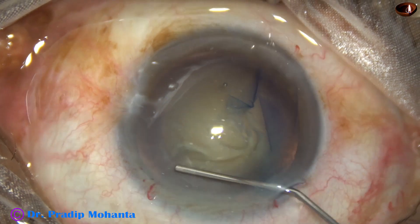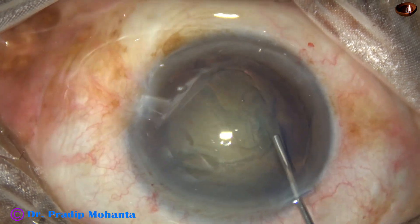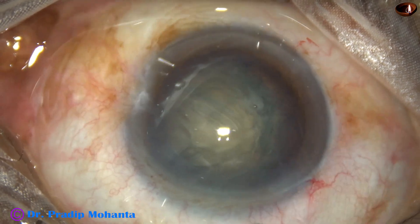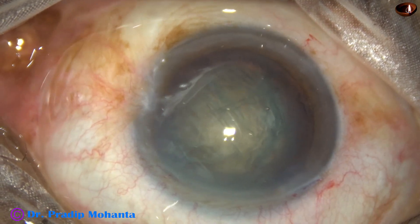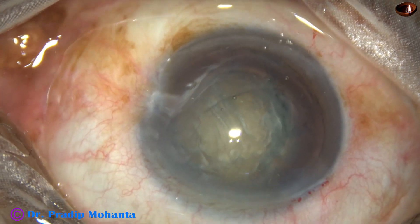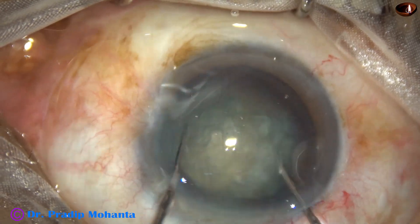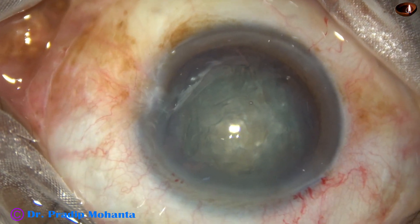Hydrodissection. BSS is injected just under the anterior capsular rim, and then the nucleus is tapped. The nucleus is mobile, but it did not rotate freely. Once I make out that the nucleus is free from its capsule, I can bimanually rotate it. Stress on the zonule becomes less if we rotate the nucleus bimanually.